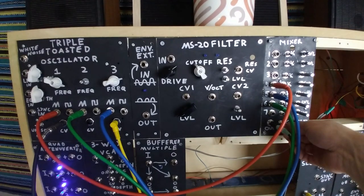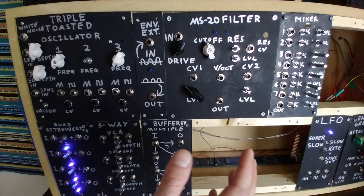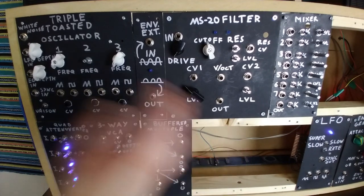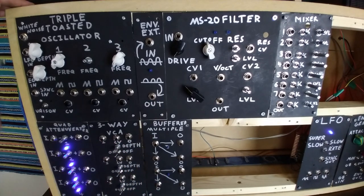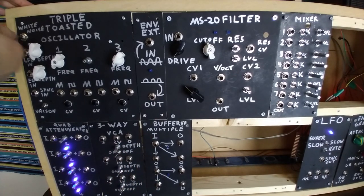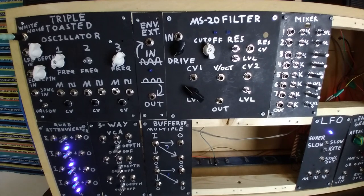That's getting very annoying, let's mute that. So the last thing we have left to demonstrate on the TTO is the white noise generator up here. If I take our cable and stick it straight in, you'd hear white noise.